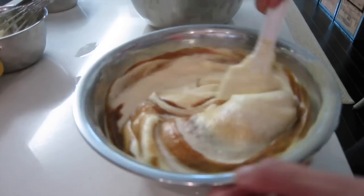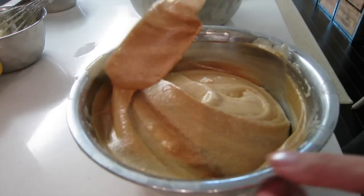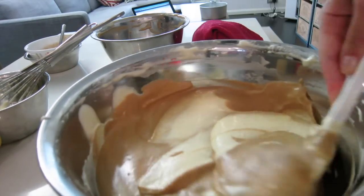Step 8: fold a third of the batter into the coffee liquid. Now the important part — step 9: pour the coffee mixture into the batter and fold 3 times only to create the marble effect. Folding it for the first time, second time, third time.